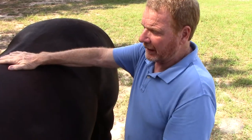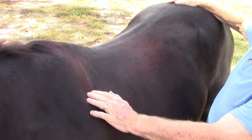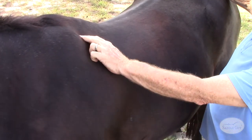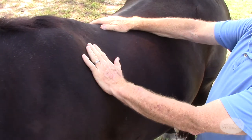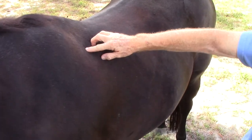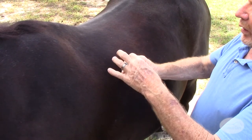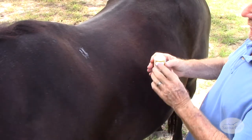We'll be taking four specific tracings in certain areas. The first being behind the shoulder blade. What we want to find is the caudal aspect, or the furthest part of the scapula. Industry standard is to measure about two and a half fingers behind that, which is right here. I'm going to just use some kids' paint because it's what I have available, but typically some white chalk would work well. You could put a piece of tape, but something to mark it.